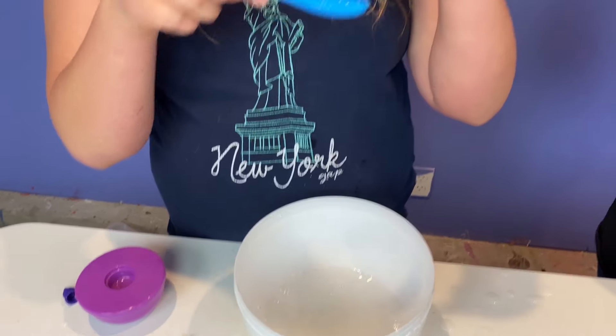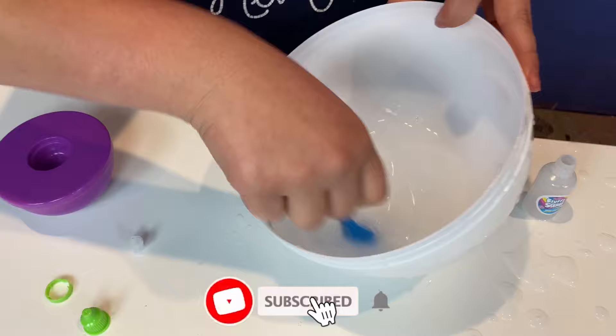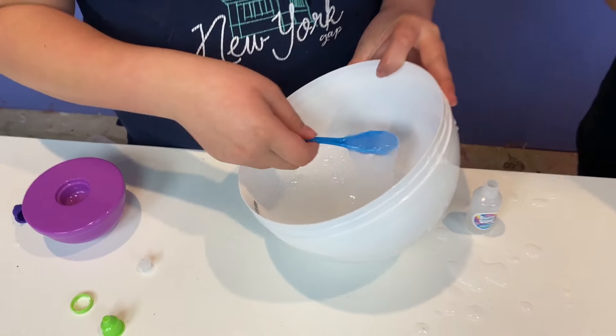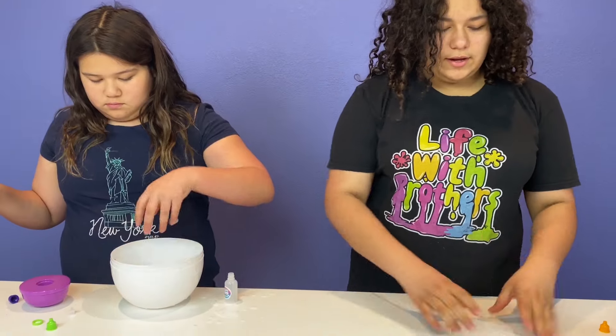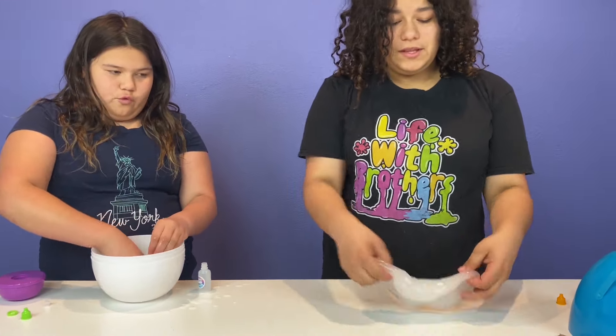It looks white because it's in a white bowl, but I think it's working. Some slimes, because it's using contact solution — I'm going to use the tie. Oh, it's working! It's not working — it's very jiggly and sticky. Isn't mine supposed to be fluffy? Keep mixing. It works — it helps if you mix it in your hands.